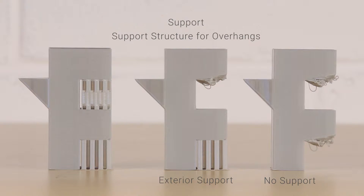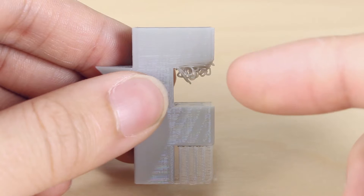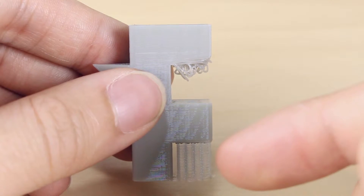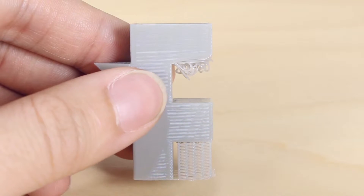Next we have the exterior option. This option will generate support structure only from the print bed. You can see that the top part does not have any support to hold it. Only the bottom has support structure, because exterior support only generates from the bed and not on the print itself.